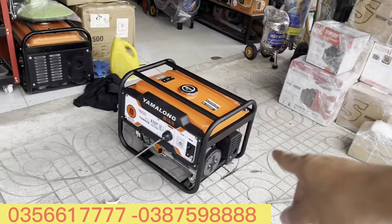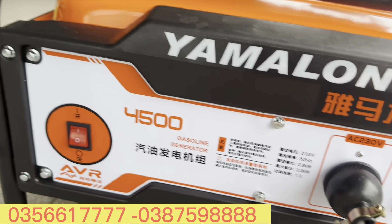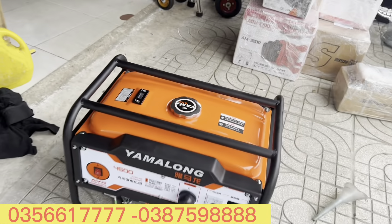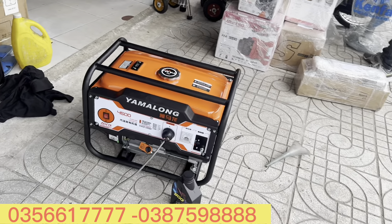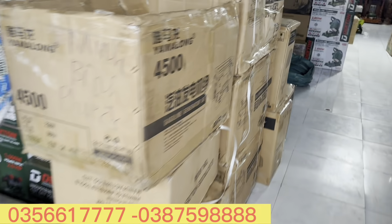3 triệu rưỡi, thanh lý máy mới tinh anh em. Chỉ về là đổ nhớt nhé - ở đây là cái bình nhớt, mình đổ đầy cái này là được. Dễ xài cực kỳ dễ xài với giá 3 triệu rưỡi - quá lại anh em!